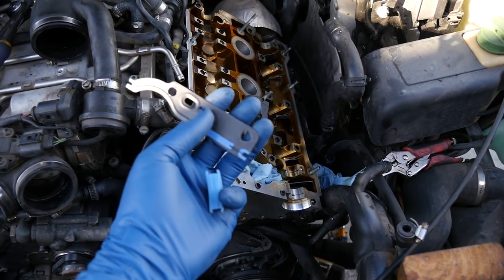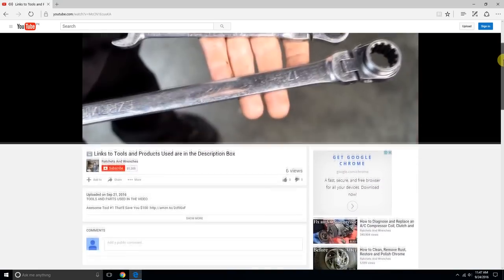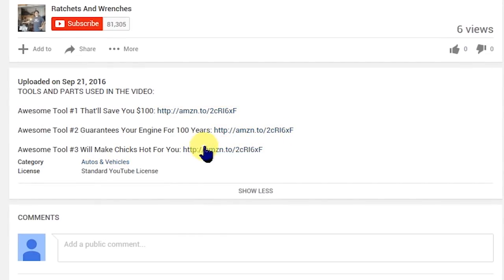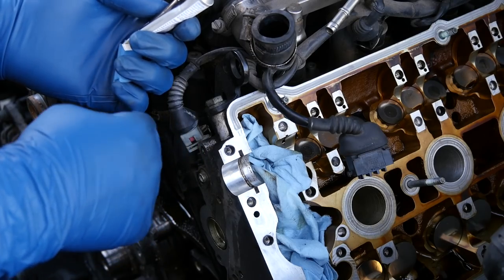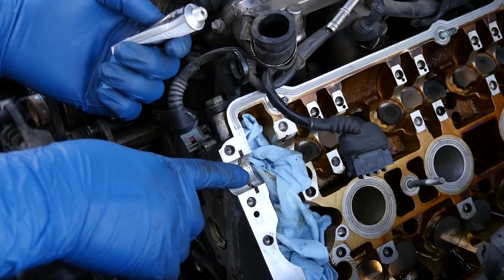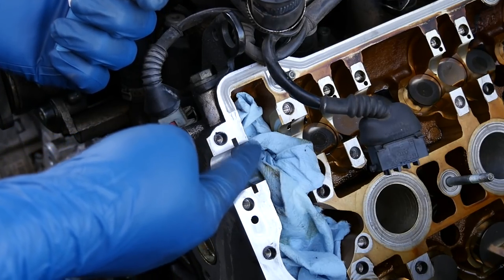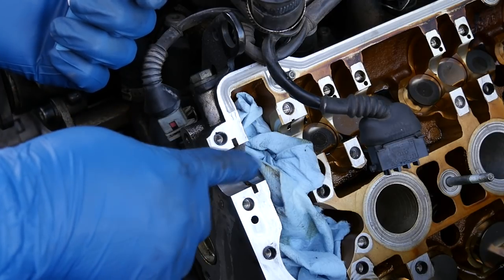If you want to know where you can find these seals or gaskets or any other tools or products I use in this video, I'll put links in the description box below. Before we install our half moon seal, I'm going to put a very thin layer of black RTV silicone right on this contact surface where our half moon seal goes on top of our cylinder head.